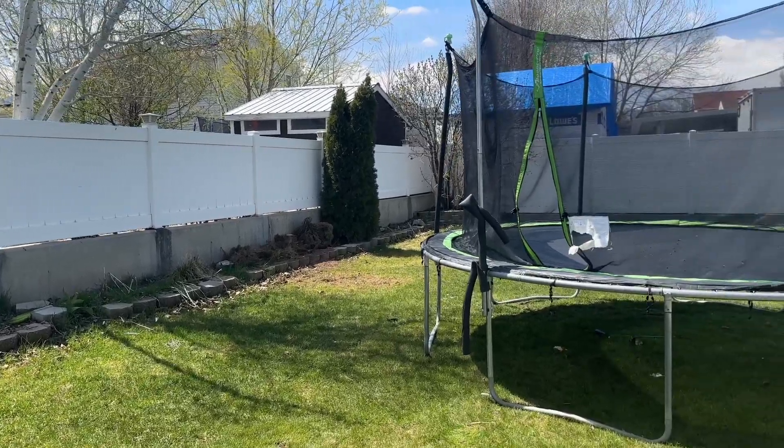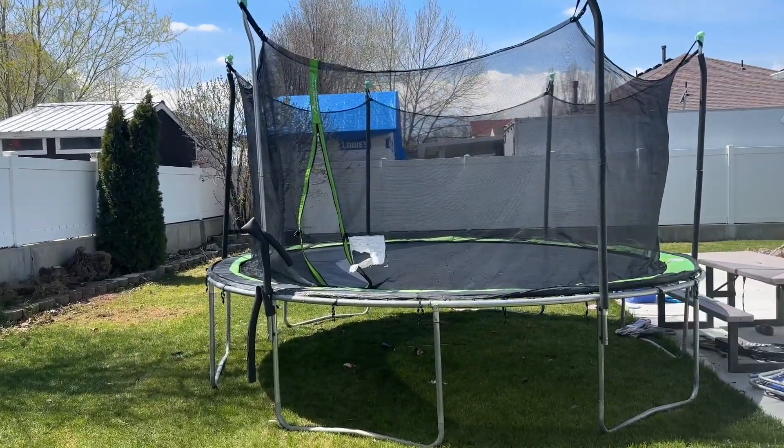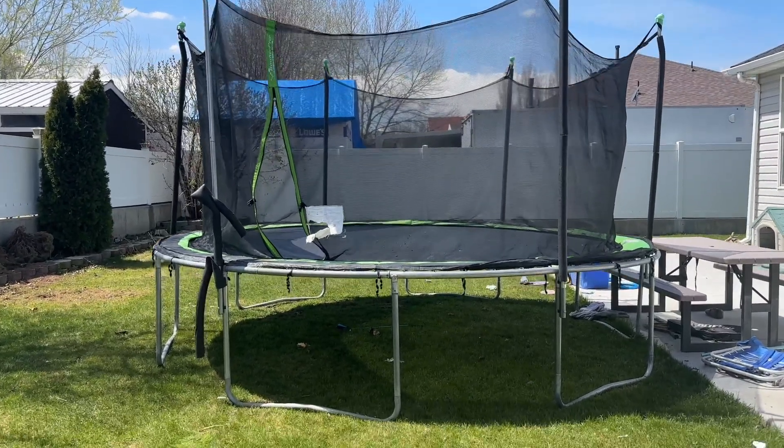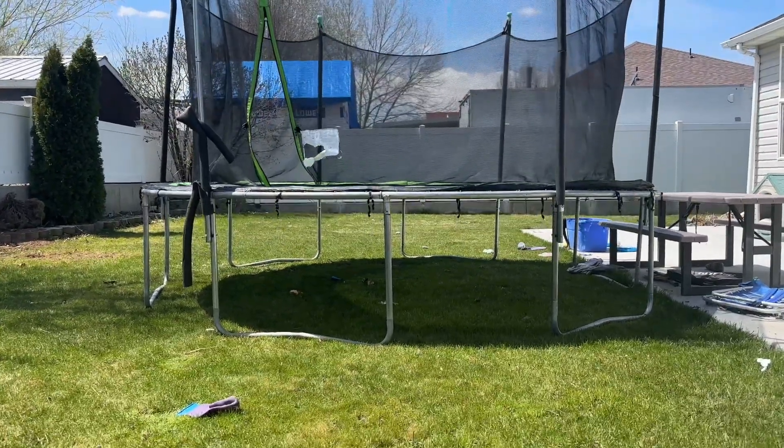This is my 14-foot Jumpzilla trampoline. I want to show you a few of the features here because I think this is honestly one of the longest-lasting trampolines I've ever had. I've had it for a few years and it's still going pretty strong.